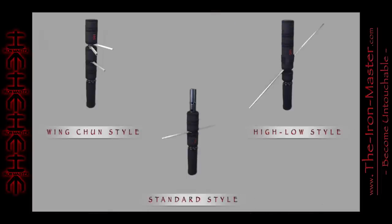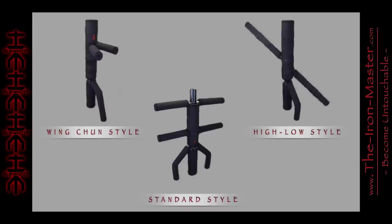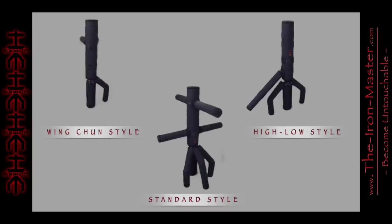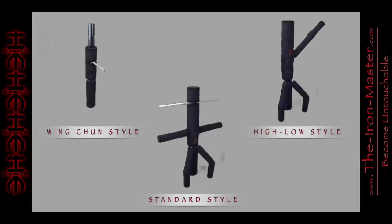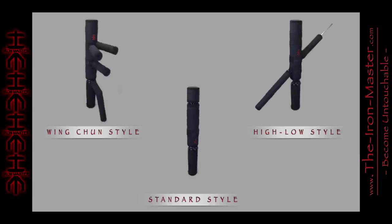The three main fighting styles are standard, high-low, and Wing Chun. The standard style simulates upper and lower arm swings. The high-low style simulates upper and lower leg kicks and/or weapon attacks. The Wing Chun style focuses on close range combat and is designed to meet the dimensional requirements of standard Wing Chun dummies.